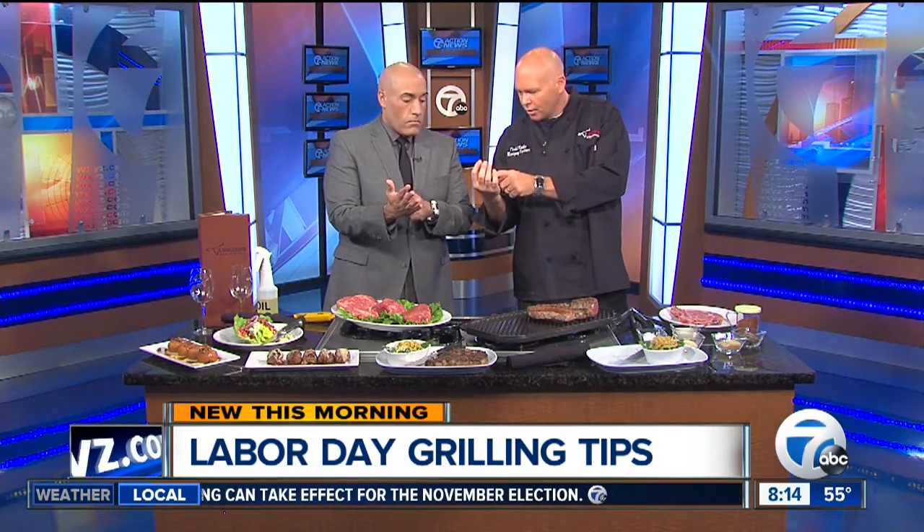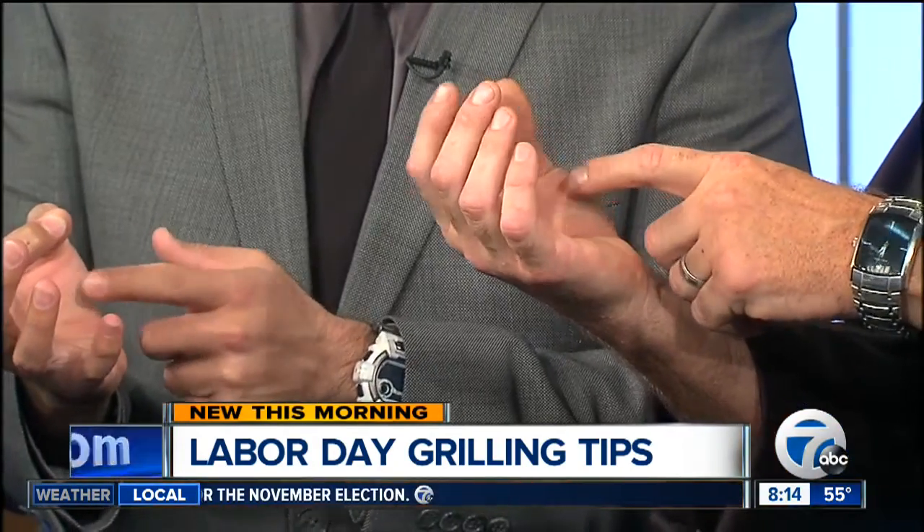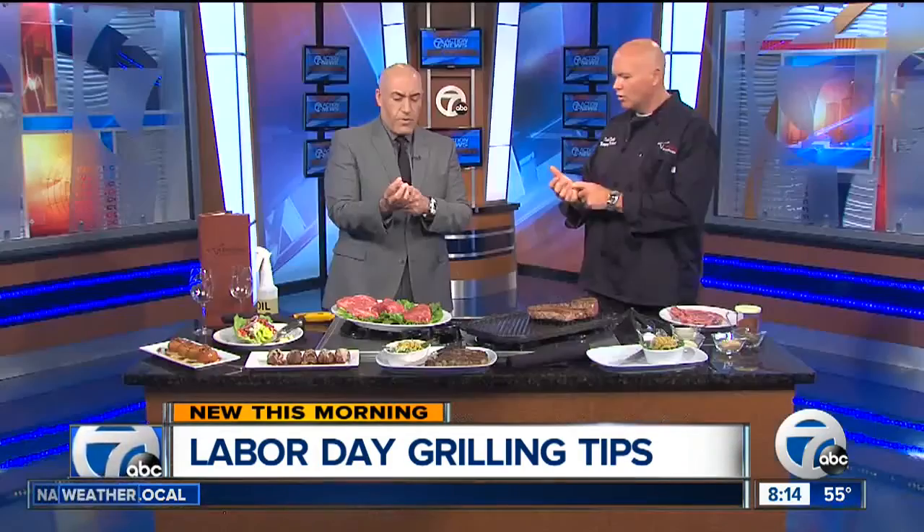If you just feel the inside of your thumb, keep your hand loose — that's going to be what a rare steak feels like. You go to your index finger, that's medium rare. Then medium, medium well, and well done. That's a nice little trick — you touch the steak, feel it, and you'll know how done it is. So for everyone at home: open hand is rare, index finger is medium rare, then medium, medium well, and well done.